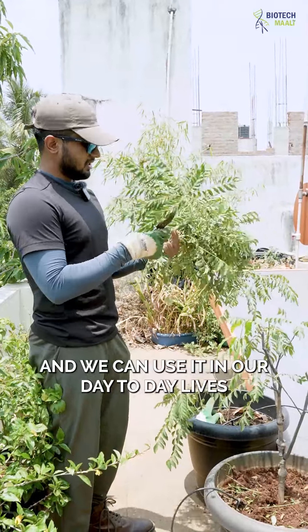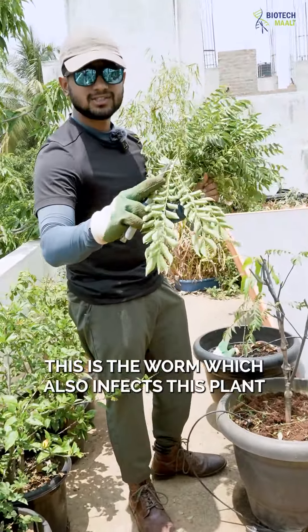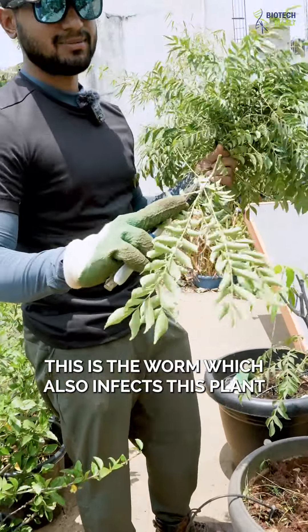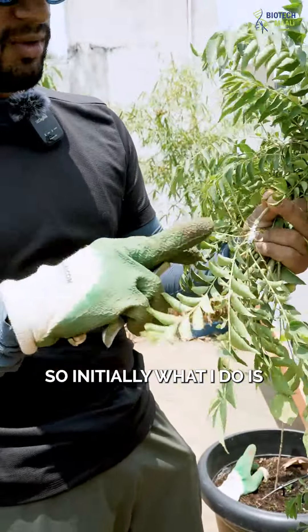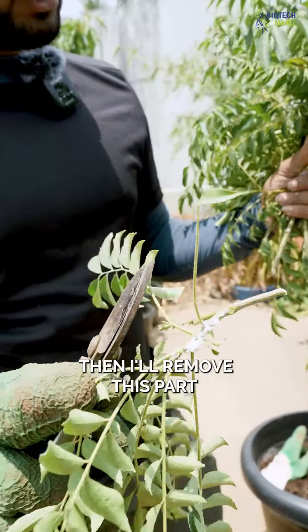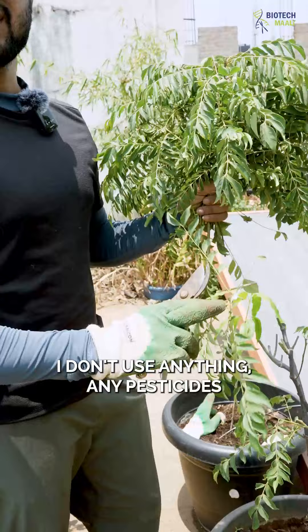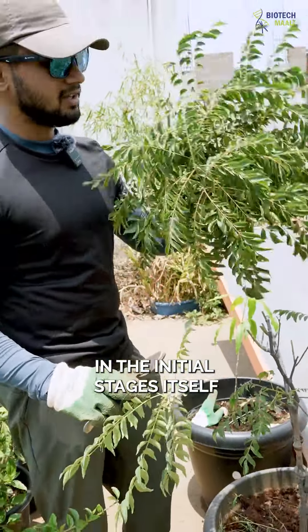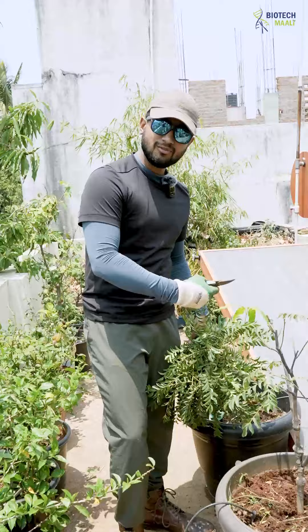There will be mealy bugs — this is the worm which also infects this plant. It is only infected very little, so initially what I do is remove this part, kill the bug, and move on. I don't use any pesticides in the initial stages. This will be the harvest for today, and this is how we have maintained it.